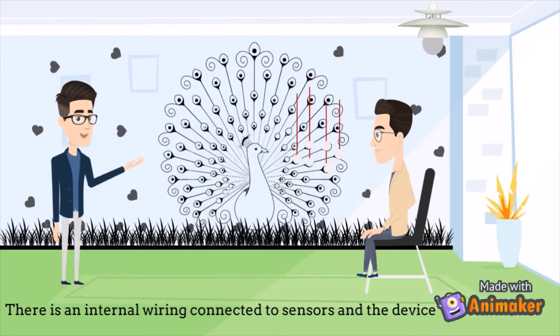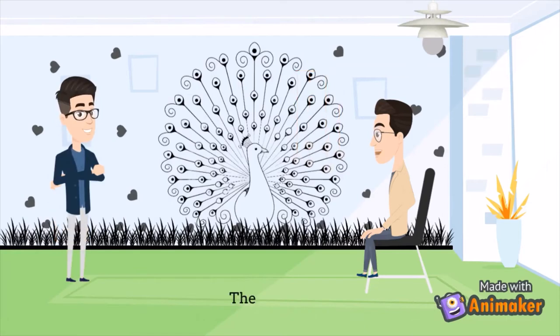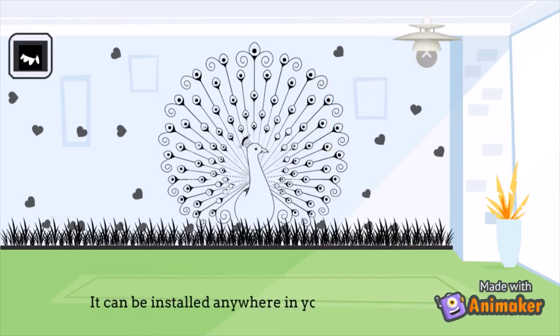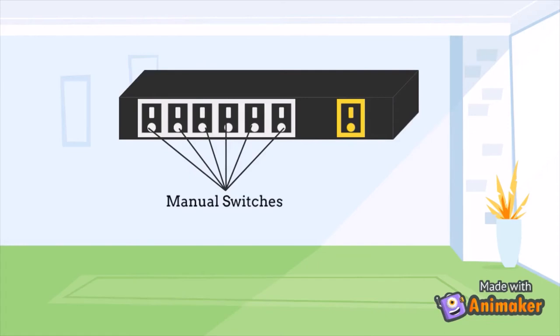As wall art is my switching interface, I don't have fear of electric shocks. There is internal wiring connected to sensors and the device. The device plays a key role in operating your appliances. It can be installed anywhere in your premises. The device has manual switches which help you operate appliances and a power switch to turn on or off your device.